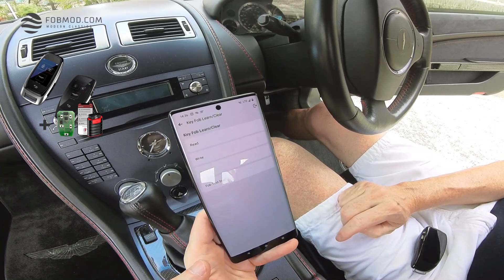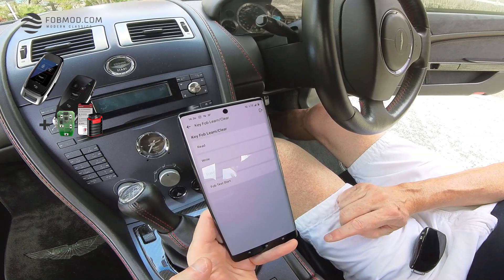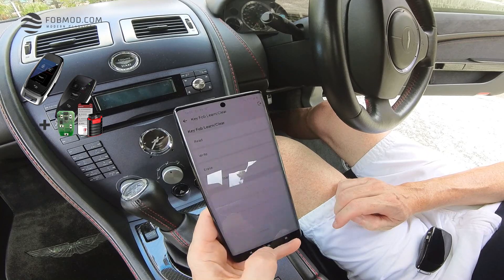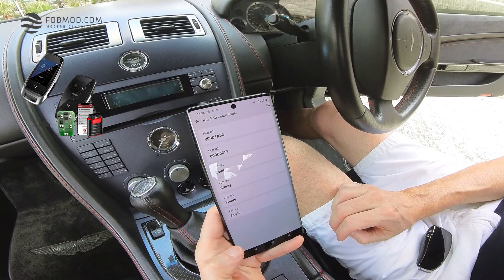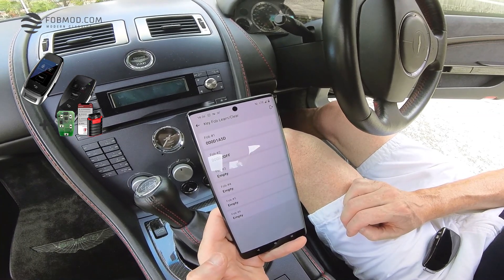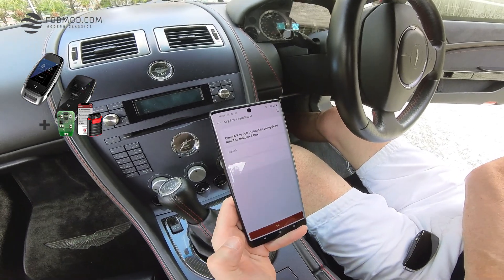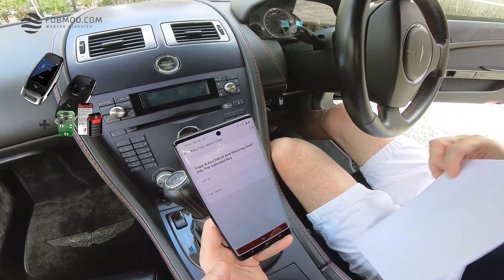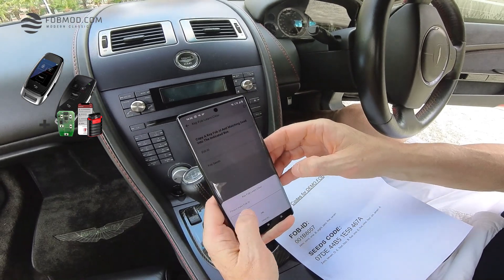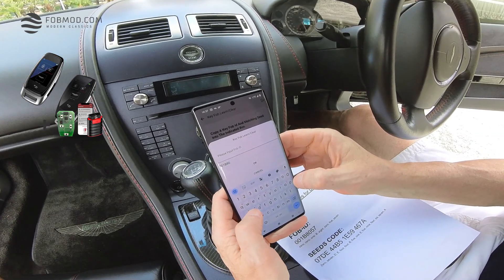Let's go back and click on Write. Please prepare the document we provided to you, which includes the FOB ID and the SEEDS code, because you will need this in the next step. Click on Write. If you have a communication error, that can sometimes happen because of Bluetooth — don't worry. There are some issues reported with iOS devices, but usually with Android it works pretty well. Choose the free slot, which in this case is number three. Now we have to key in the FOB ID and the SEEDS code. I'm going to key in the FOB ID, which in my case is 001B8057.